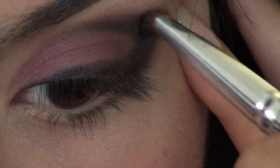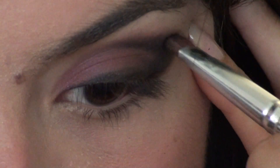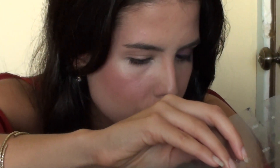It looks very dark right now, I know — a little scary but don't worry. So we have a big brush to diffuse it. And then if you don't want it to look too harsh, I can get a little brown to mix it with the burgundy shade to look less harsh.